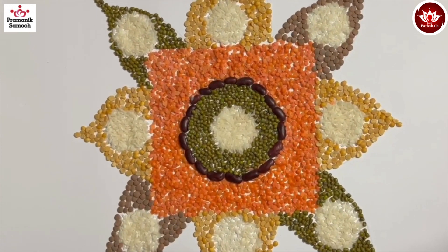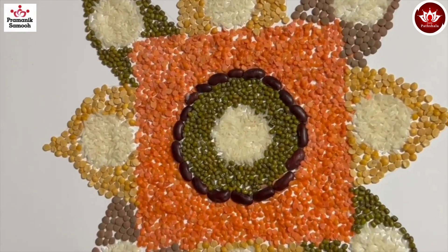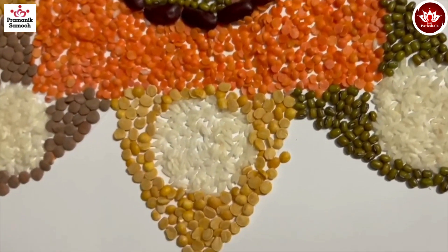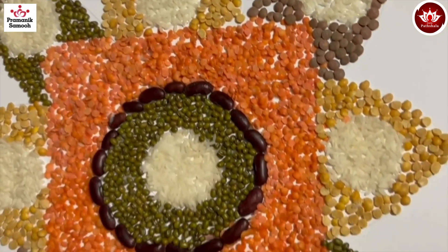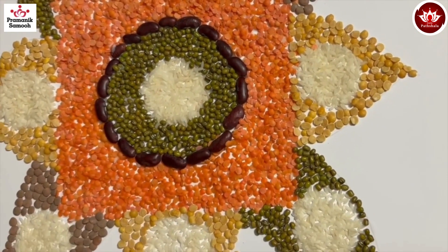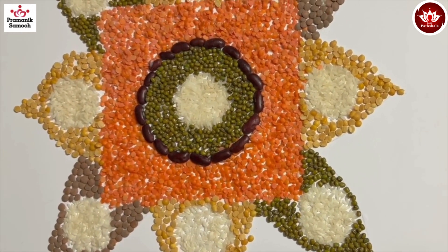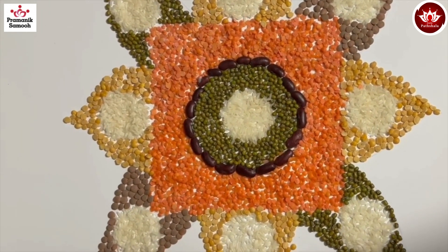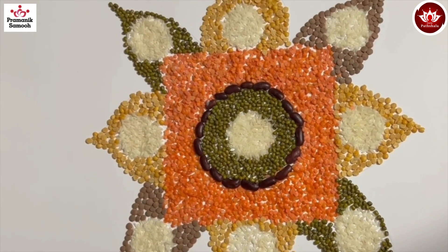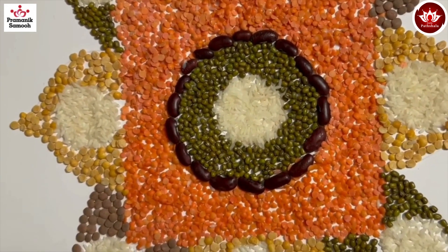This is how our final product looks — a beautiful homemade dal rangoli! This is absolutely eco-friendly, biodegradable, and vegan — not harming our environment in any way. It looks so beautiful and you can use it as a rangoli as well as a wall hanging. Jai Janendra!